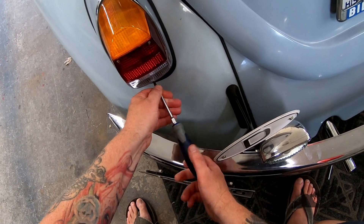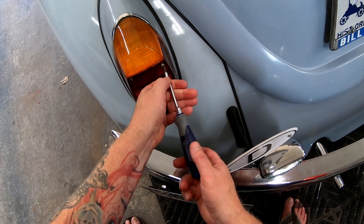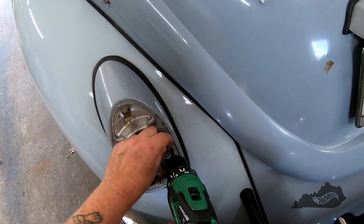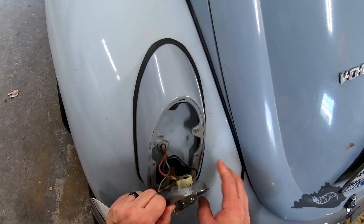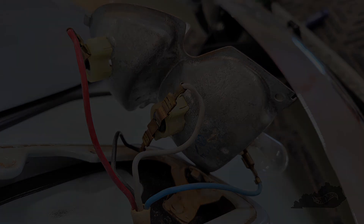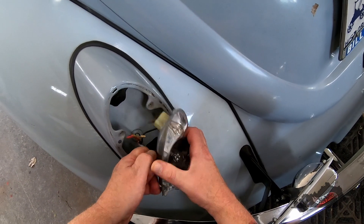I'll start on the driver's side by first removing the lens, then I'll remove the housing bolts. Be sure to take note of which wire goes where — it never hurts to take a photo to help keep track of your wiring. When I'm finished, this blue wire will be taped up because I won't be using it; I'm pulling power for the reverse lights from the passenger side. Be careful not to break your wiring connectors while removing them — they can be a little tough to pull off.